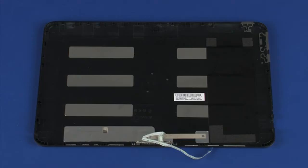Replacement: Before installing a new display enclosure, remove the following from the old display enclosure and install on the new display enclosure — CAUTION: Pogo board.